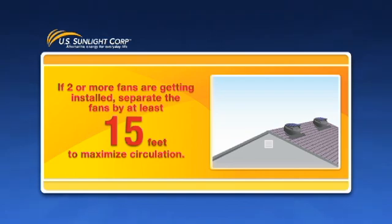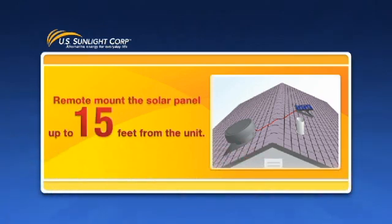In the case that two or more fans are being installed, you should separate the fans by at least 15 feet to maximize circulation. If the location of the fan is limited and cannot be installed in the direct sun's path, you can remote mount the solar panel up to 15 feet from the unit. See remote mounting chapter for installation directions.